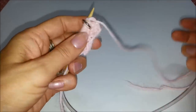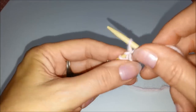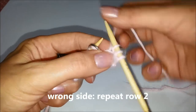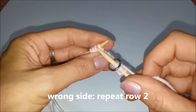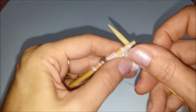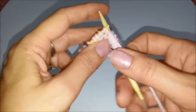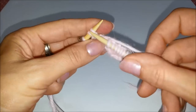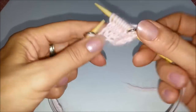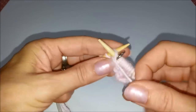Di nuovo il ferro al rovescio. Lavoriamo 3 rovesci. Passiamo il filo dietro, facciamo scivolare il marca punti e lavoriamo a diritto tutte le maglie che abbiamo fino al prossimo marca punti. Passiamo il marca punti, filo sul davanti, le 3 ultime maglie a rovescio.